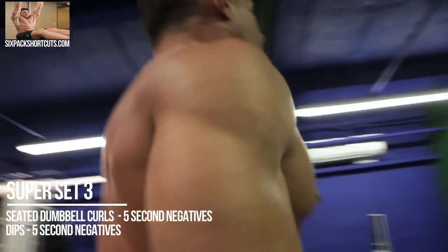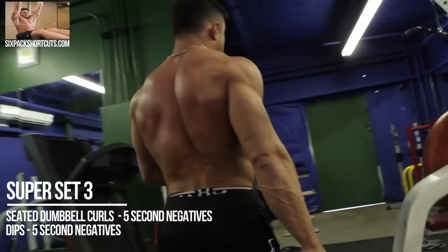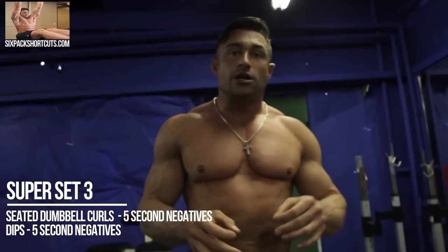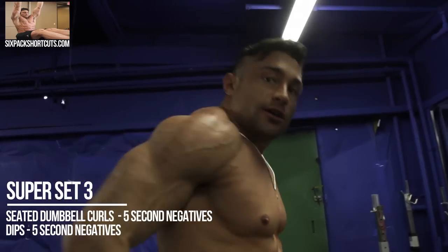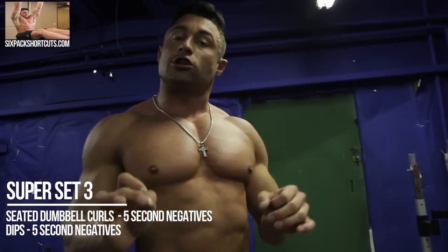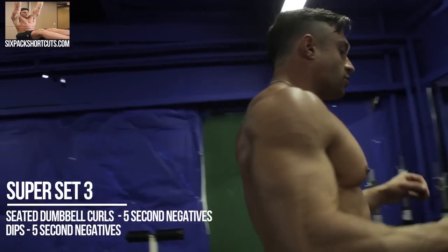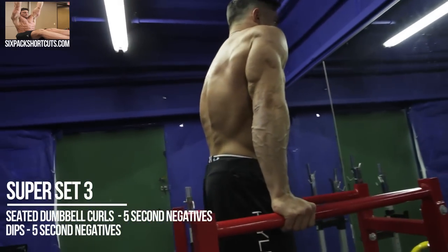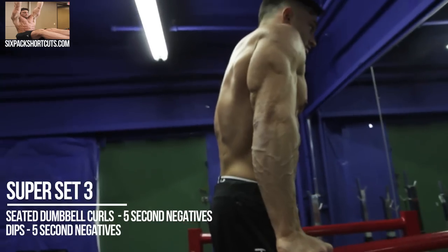Now with dips, you can use dip bars. If you can't really control yourself under your own body weight yet, that's okay — maybe use a dip machine or use a bench and do reverse dips. Ten to twelve reps, slow and controlled with the negative, getting that nice three to five count on the eccentric movement going down. Keep your elbows in to use your triceps.